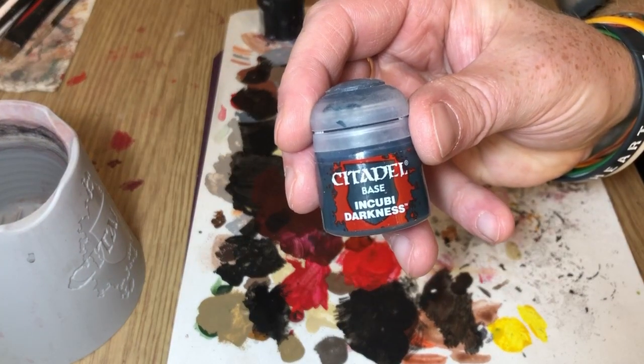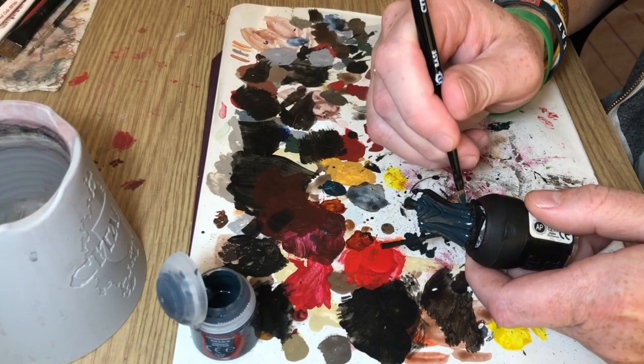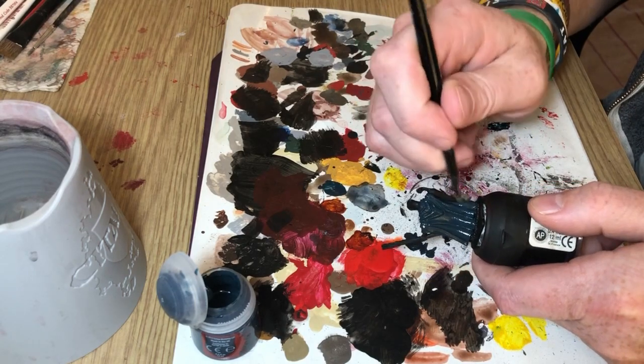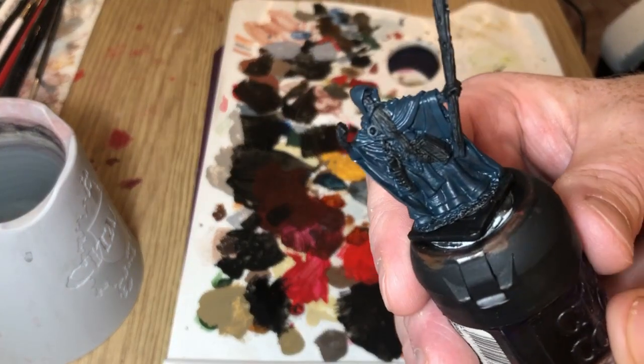So what I'm going to do here is I'm going to start by base coating the cloak of this wizard with Incubi Darkness, just to give a smooth coat over all of the cloak to get something a little bit like that.